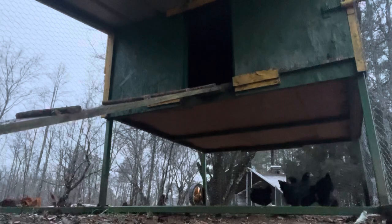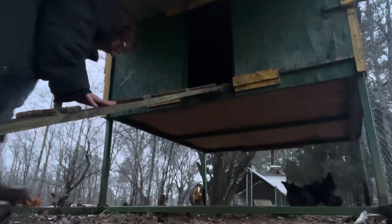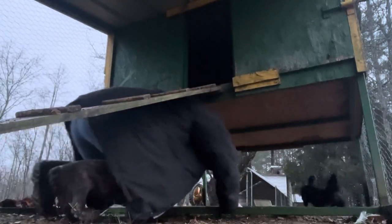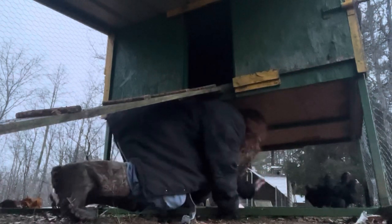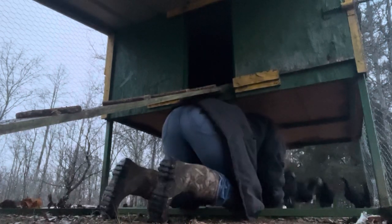I'm going to put you down. Here I am. Now I'm going to crawl in here like this — the chicken poop and mud. Yeah, that was well thought out. I'm going to crawl back, put my knee down, and put them in there.